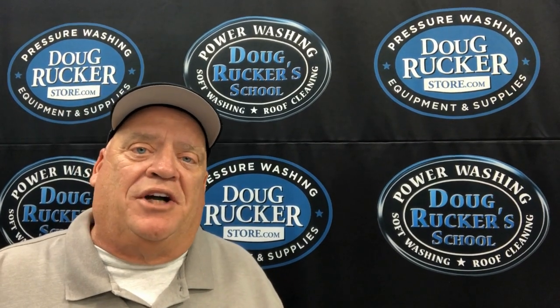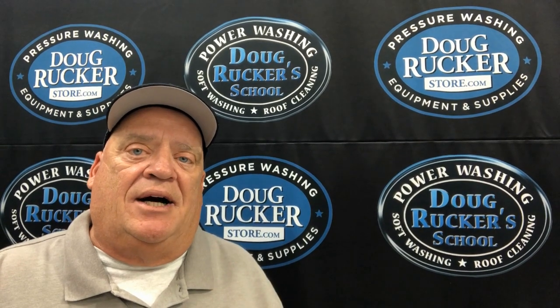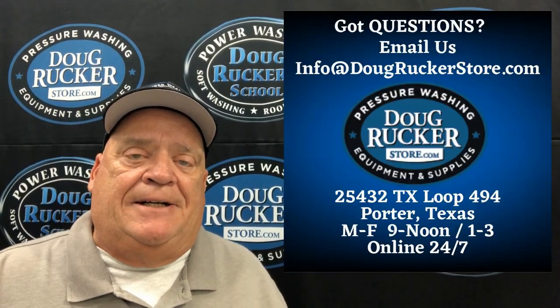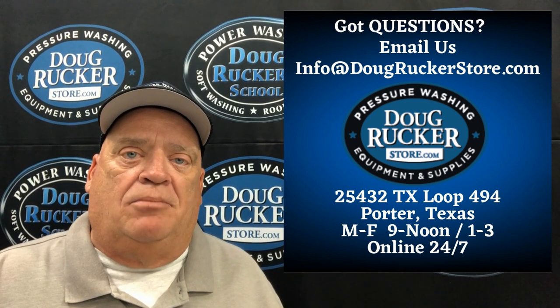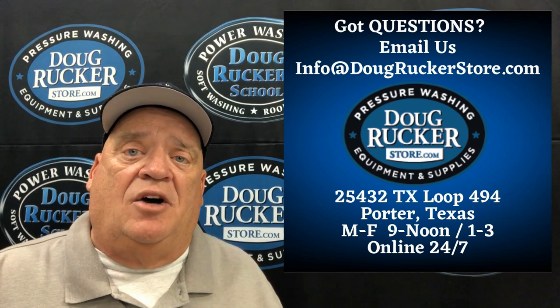Hey everybody, Doug Rucker here with DougRuckerSchool.com and DougRuckerStore.com. We're located right here in the Houston, Texas area — in Porter, right outside of Humble, Kingwood area. So if you're ever in the area, stop in and say hello.